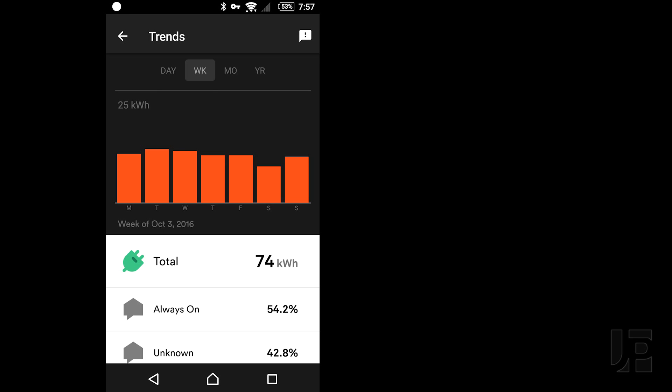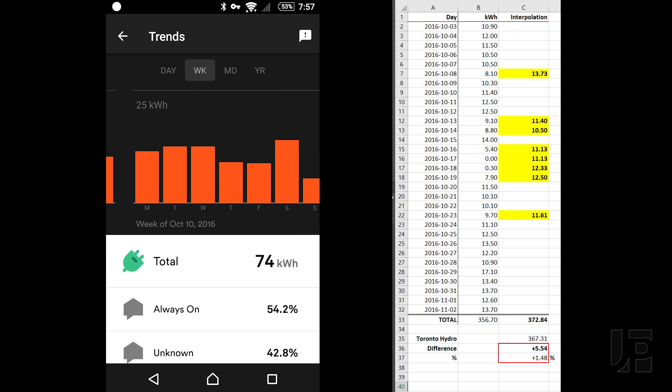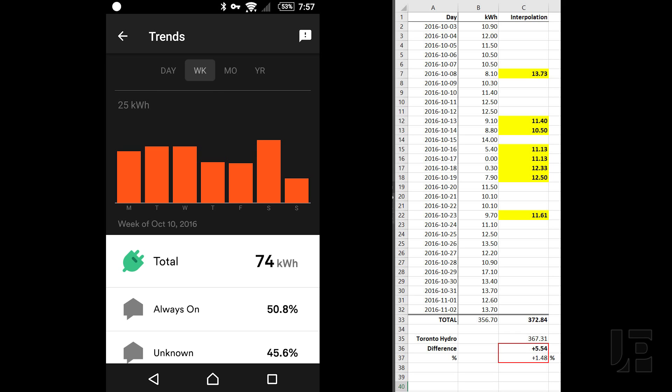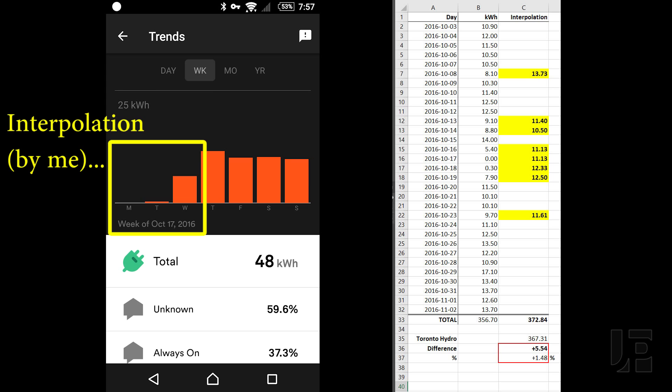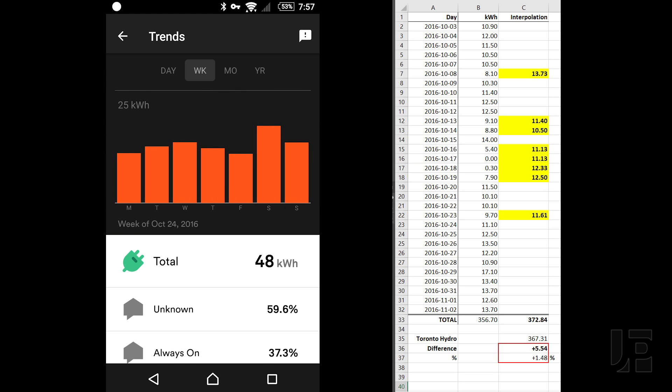Moving over to the Sense app, there's no automated billing period or way to export the data yet, so I tally up each day manually. From October 3rd through November 2nd, with interpolated data for 8 days, Sense measured a total of 372.8 kilowatts, while Toronto Hydro billed 367 kilowatts, an over-measurement of 5.5 kilowatts, or 1.48%.